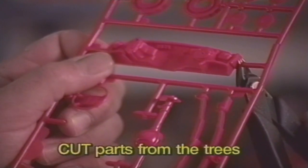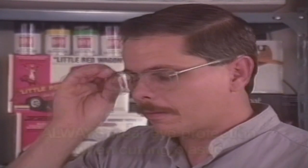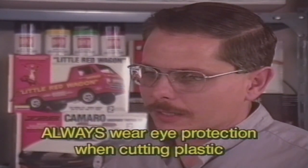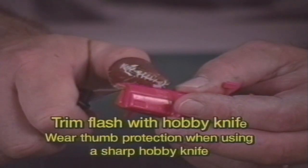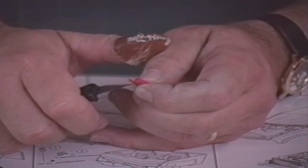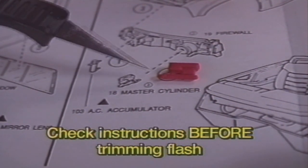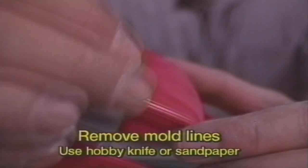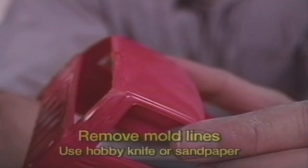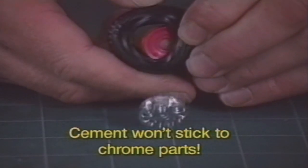Cut the parts from the tree with a hobby knife or this tester's sprue cutter. Remember, don't cut off any parts until you're ready to glue them. Always wear eye protection when you're cutting plastic. Some parts may have some excess plastic called flash on them. Trim this away with your tester's hobby knife. But first, check the instructions to make sure you aren't cutting something that should be there. Many parts have mold lines. Remove these with a hobby knife or sandpaper because the real truck doesn't have them. Your final step is to remove the chrome plating from the surfaces that will be glued because glue will not stick to chrome.